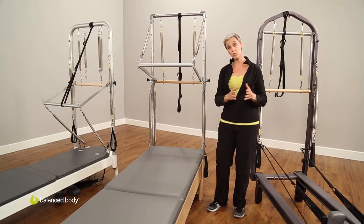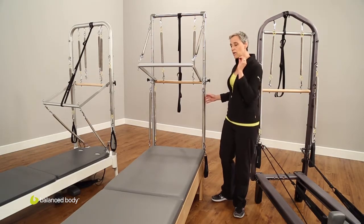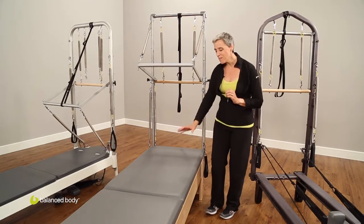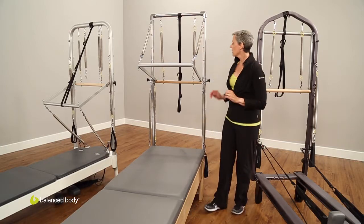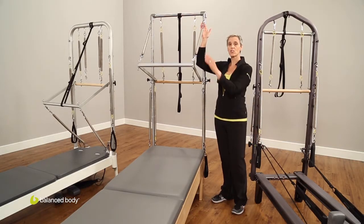Now, what your tower comes with: first of all, you add it to the back of your reformer. You can slot in this conversion mat, which makes this a stable surface, much like your trapeze table. The tower has these eye bolts, and on these eye bolts we attach the springs.